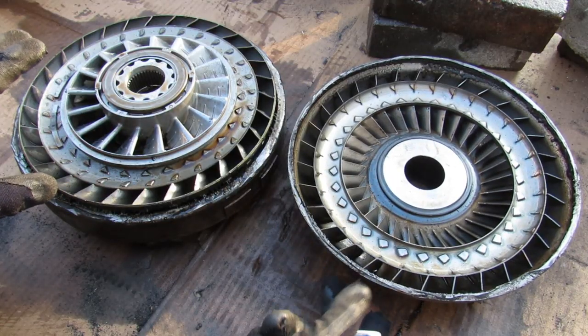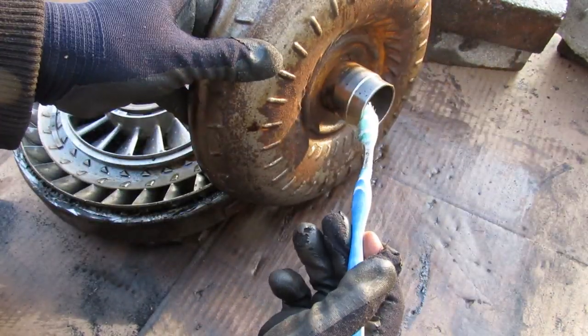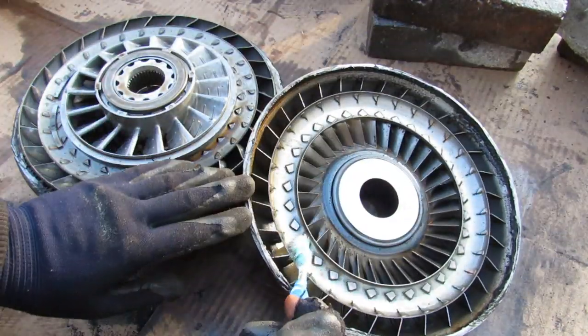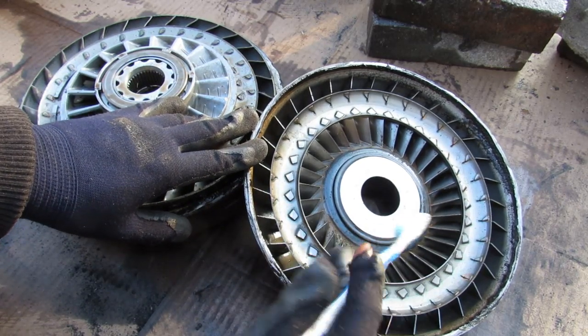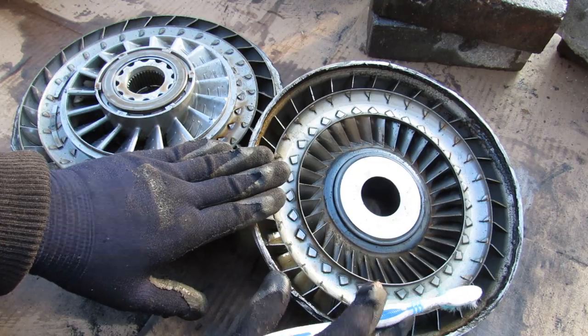Here we've got the torque converter opened up. On the side that connects to the transmission, on the back of it we have these fins that are fixed to it, so it rotates with the engine and flings fluid around. This is called the pump side of the torque converter.